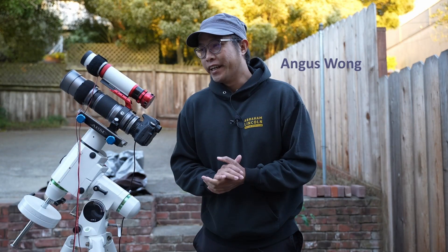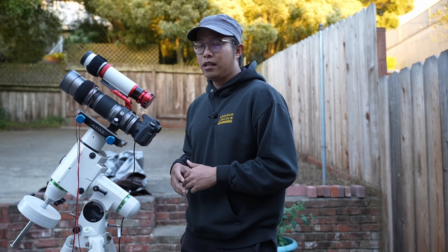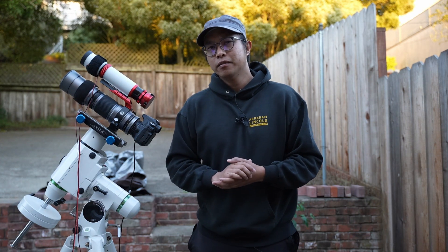Hey everyone, Angus Wong here. Tonight it's going to be more of a vlog-style video because I have an unexpected clear night and I have nothing prepared, so I'm just going to talk about what I'm going to do tonight. I feel like those videos may be more beneficial to beginners because I can actually talk more about my setup and my thoughts for tonight.